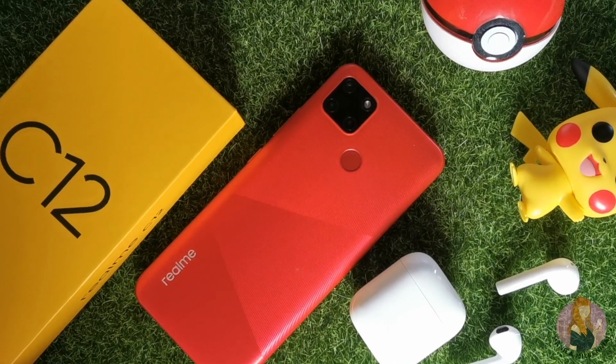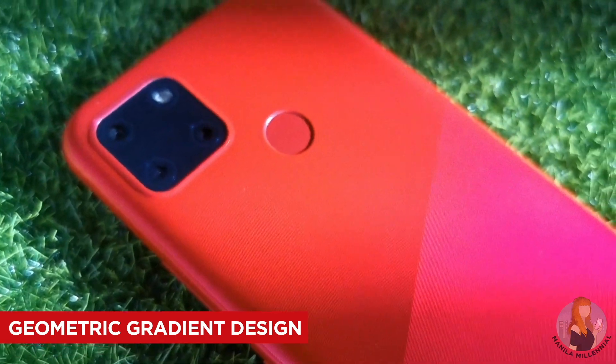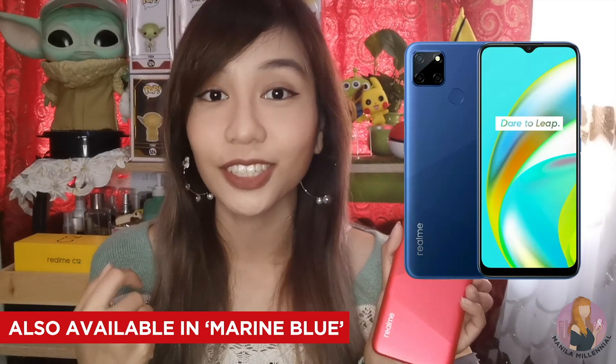The body is less susceptible to fingerprints, scratching, and sliding because of its geometric gradient design, but that doesn't mean it's entirely scratch-proof, so you'll have to take care of your phone. I personally like the design of the Realme C12 because it's easy to clean, it feels clean, and it's not a fingerprint magnet compared to other phones we've reviewed before. It has a nice gradient design that reflects light — very unique. I also like this color since I'm a fan of bright hues. This one is in coral red but the marine blue variant is also available here in the Philippines.